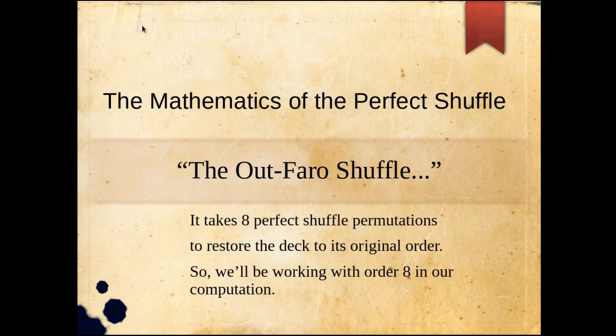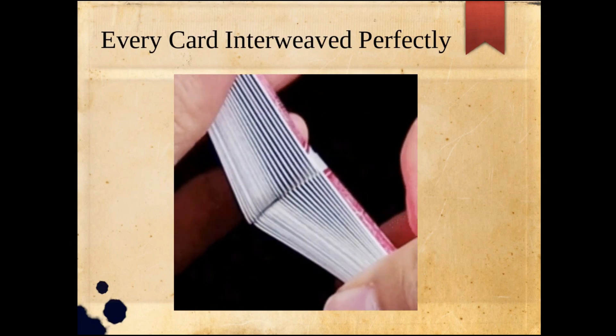The mathematics of the perfect shuffle — we're going to look at the out-faro shuffle. It takes eight perfect shuffles to restore the deck back to its original order, so we're going to do some computation and look at order 8 and how these permutations affect the deck and the positioning.